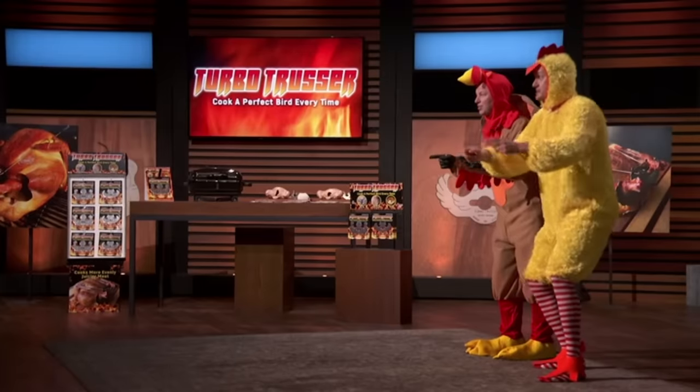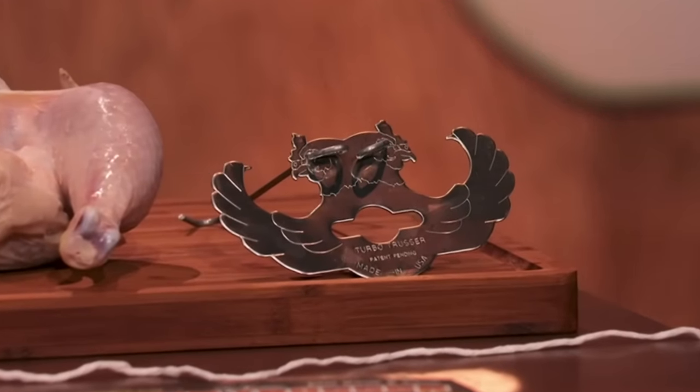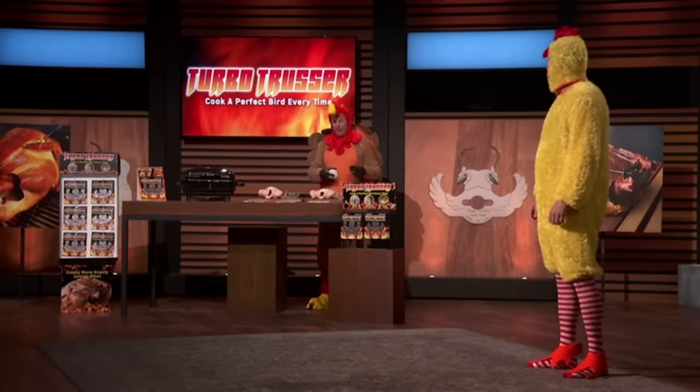Sharks, have you ever cooked a chicken that was so dry it was barely edible? Or served a turkey at Thanksgiving that was so parched your guests wanted to offer it a drink? Well, that's why we created the Turbo Trusser. The Turbo Trusser is a rapid trussing device used when cooking whole chickens and turkeys. Trussing is a technique that keeps the wings and legs close to the body and cooks a bird more evenly.